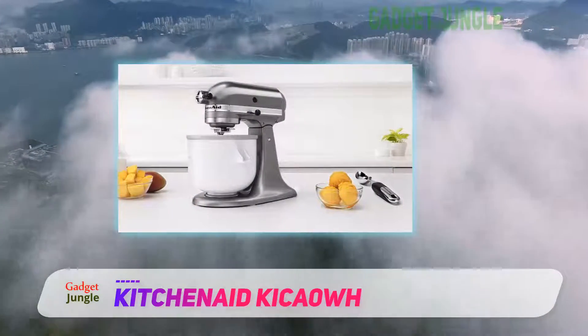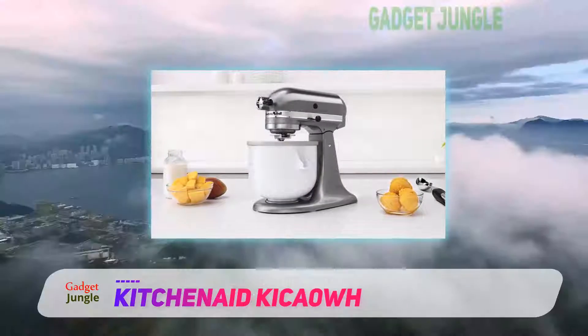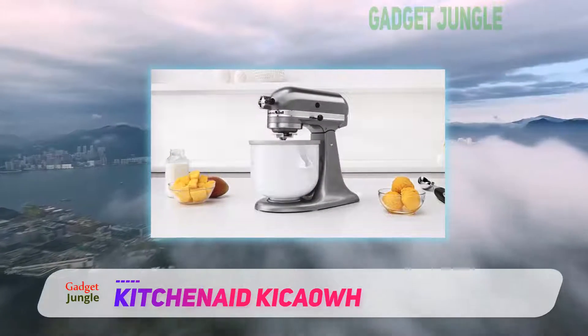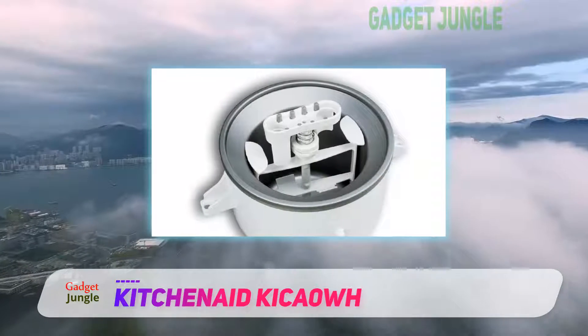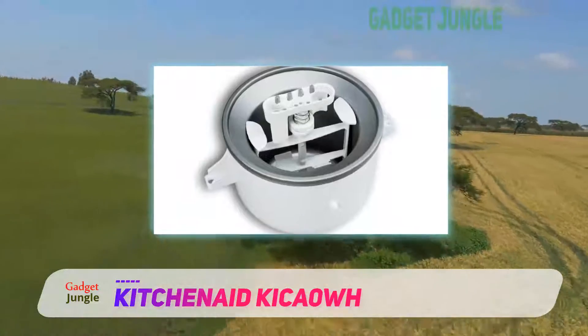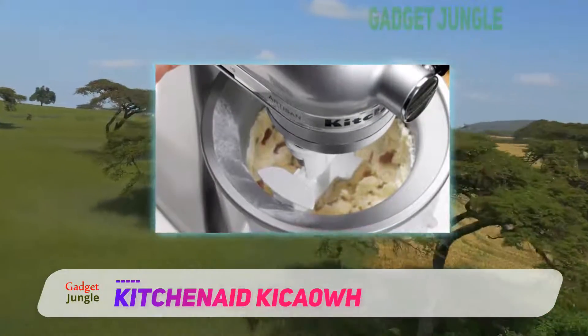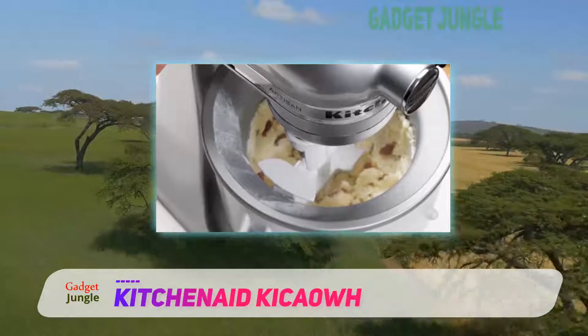Although this ice cream maker does finish with a soft serve ice cream, the result is still very soft — much softer than the consistency of a runny milkshake. No one likes drinking ice cream, right? So transfer it to a container that has been put in the freezer for a couple of hours before use to have a higher quality outcome.